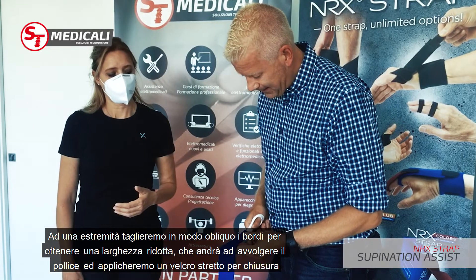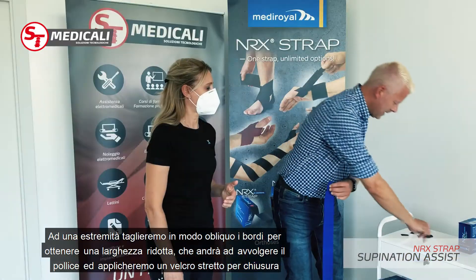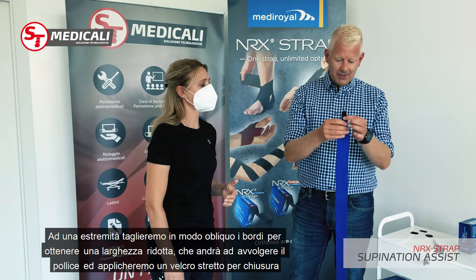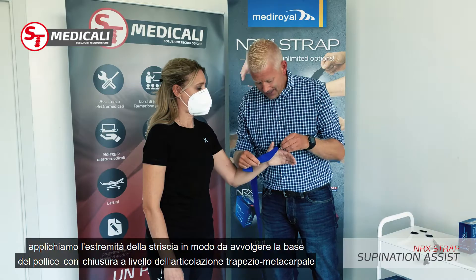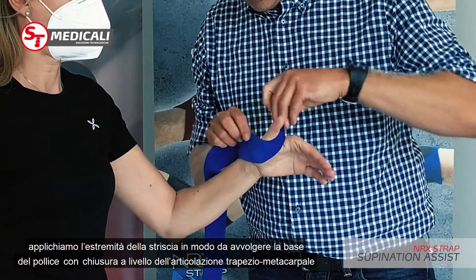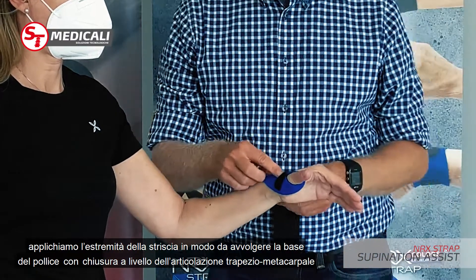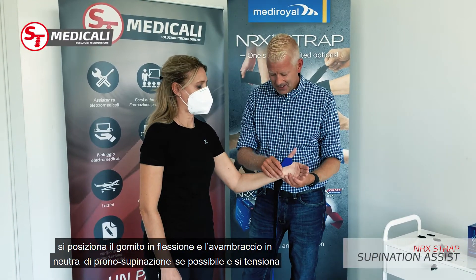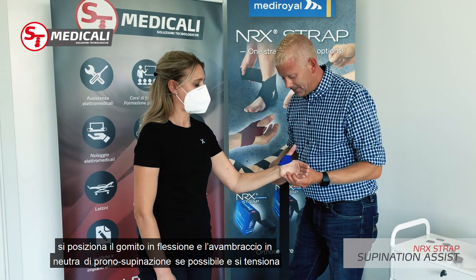Once I've cut it at an angle like this — you can see it's narrower up here — on that side I take one of the narrower hooks and apply that. I then go around the thumb like this, creating a small sling using the base of the CMC joint.